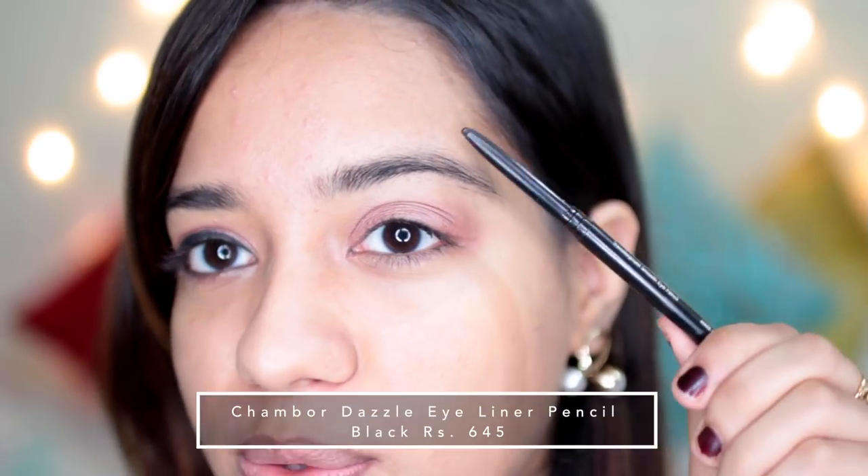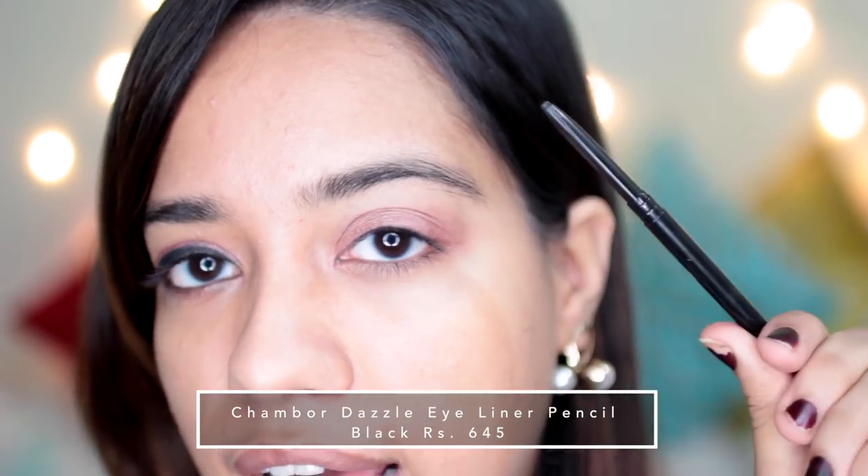Next, I'm going to draw a winged liner using the Chambor Dazzle Eye Pencil. I already have used this one in the past. I have this really beautiful amethyst sort of purple colour in the dazzle range - I think it's called Dazzle Purple or something - and it was one of my favourites. It's actually one of my first colourful eye pencils. I bought it when I was in Pune and I absolutely loved it. So I thought of getting a black one because that one was really long-lasting and very smooth, and even this one is.